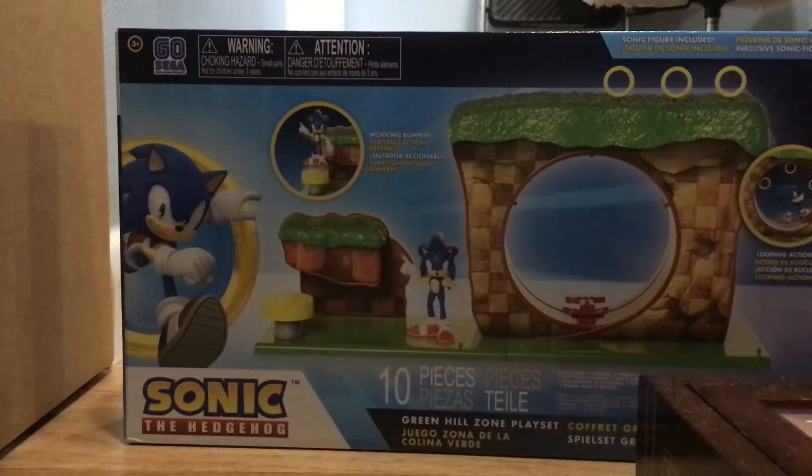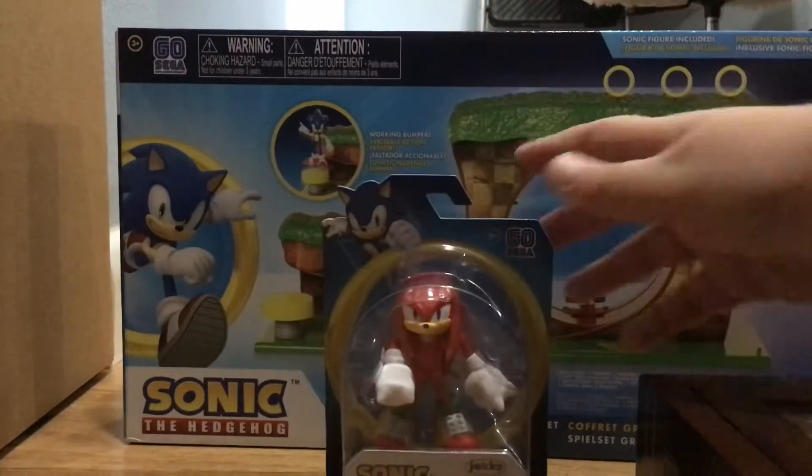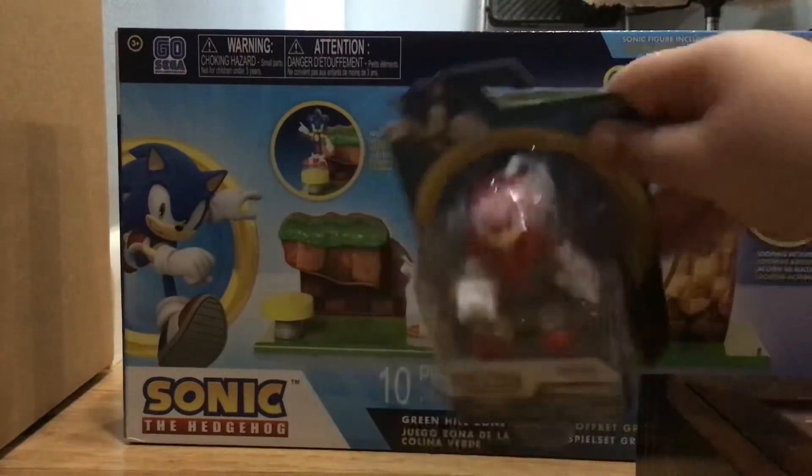Hello everybody and welcome to a new type of video today. Unboxing videos will be happening on my channel. Today's unboxing video will be about the Sonic the Hedgehog Jack Specific Go Sega Green Hill Zone set. We will also be unboxing a Knuckles figure. Now these are not the new ones, these are the mini ones.